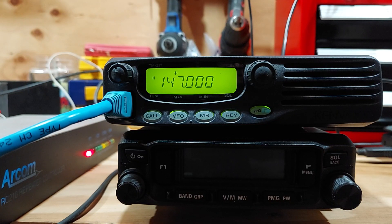So now it's in VFO mode, but again if I just function it to scan memories, it'll pop over to the memory scan start and stop.